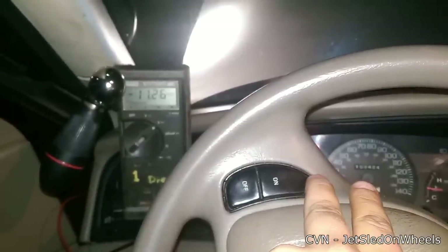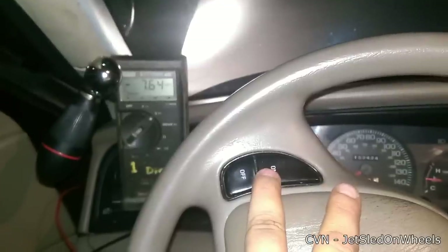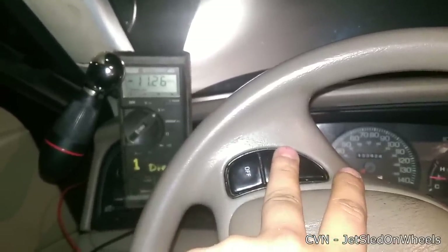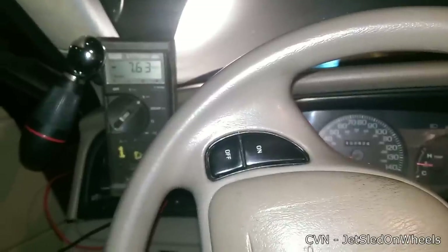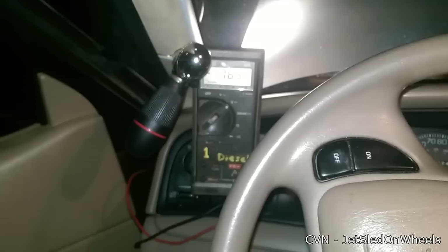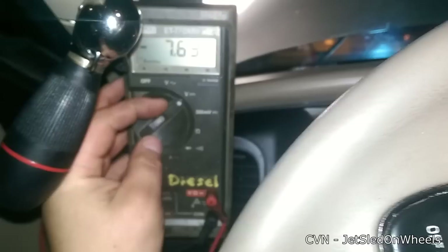You can test the ON button multiple times to see if different spots work better than others, trying different pressures. There's a slightly dead spot, but where and how hard I usually press it — which is pretty light — it works fine.